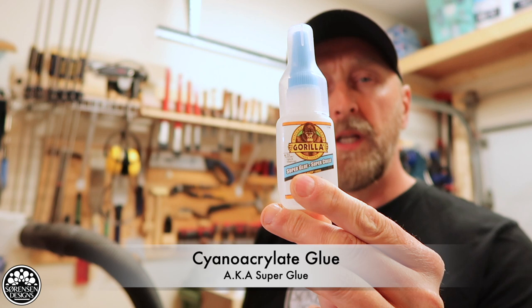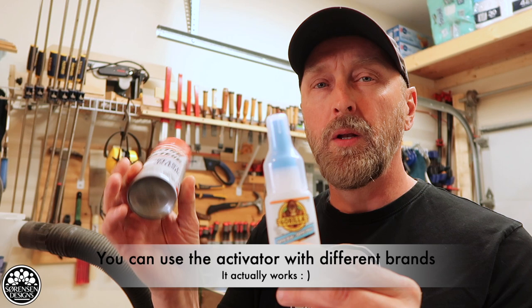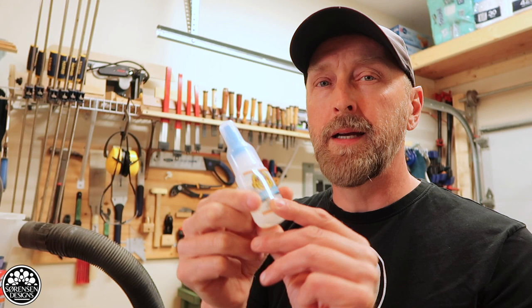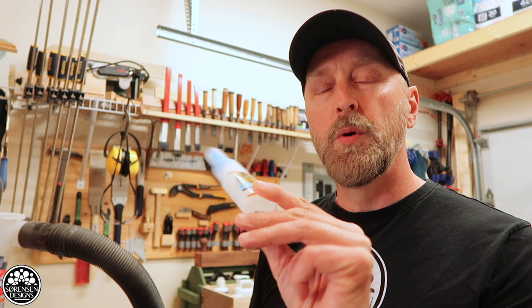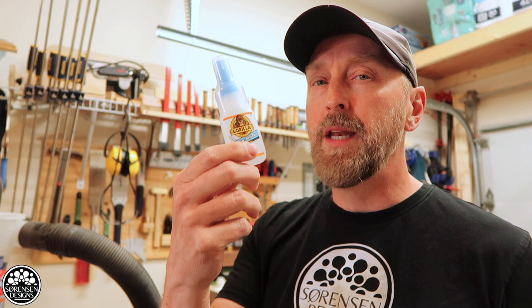CA glue, which either comes in a single bottle or with a bottle and an activator. As I said in my previous video, the activator spray usually lasts quite a long time — you can store it at room temperature on a shelf. However, the CA glue itself does not last long if you store it at room temperature. It will turn into a solid mass pretty much within a couple of months. So what several of you submitted in the comment feed is that this glue can be stored in the refrigerator, and that's the best way to store it. Some of you even mentioned that it can last a year or longer if you keep it in the refrigerator.